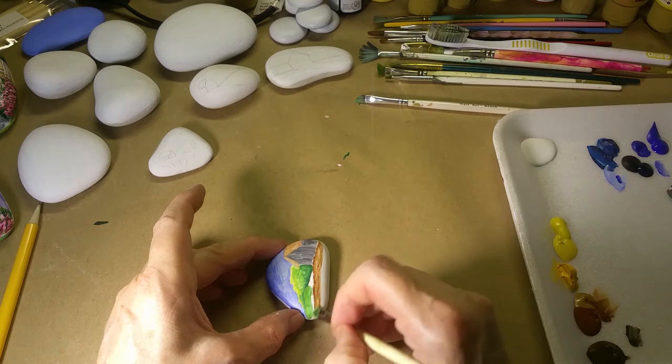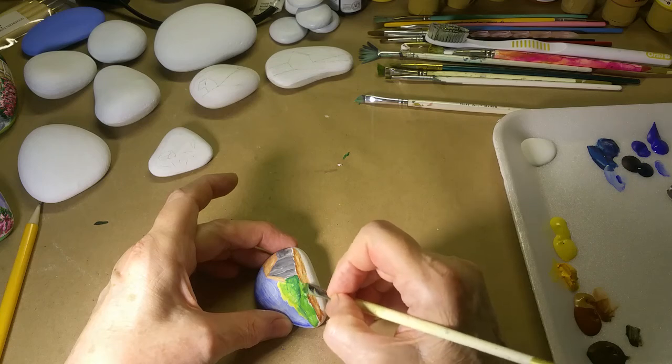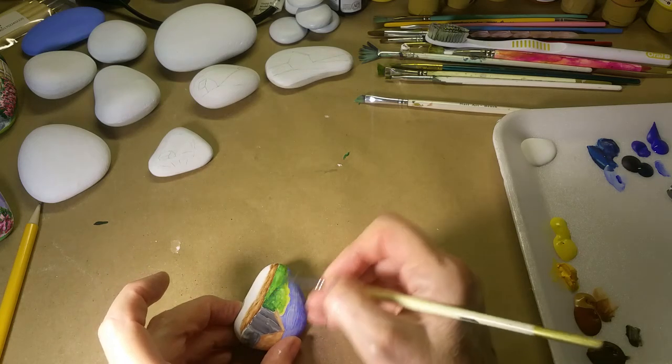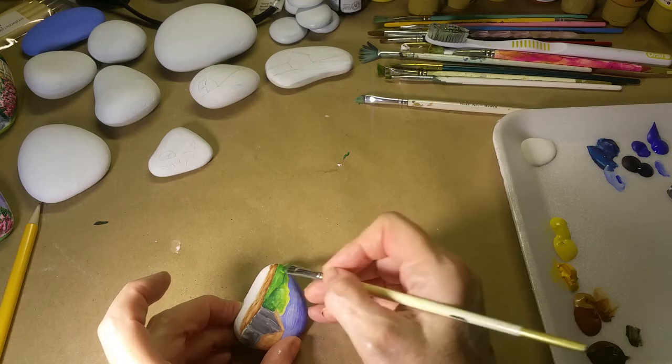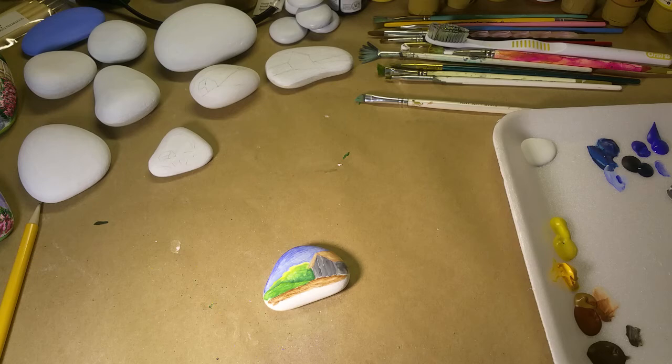I want to come in with another layer — it's going to be just enough lighter than that first layer so I can get it laid in, and then when I add the highlights to it, it'll separate the difference between the layers.